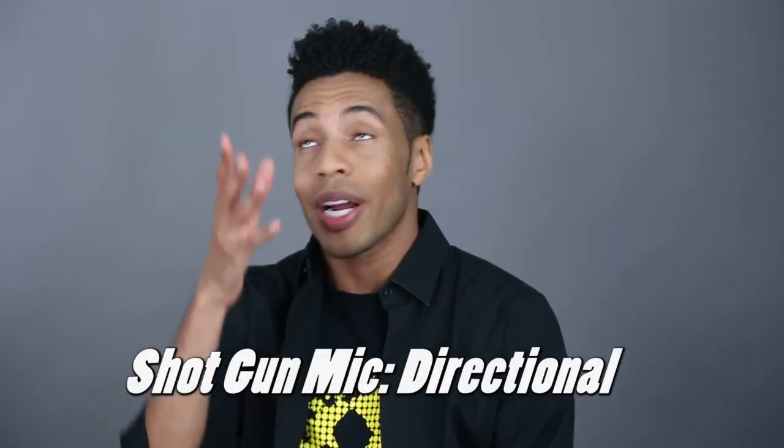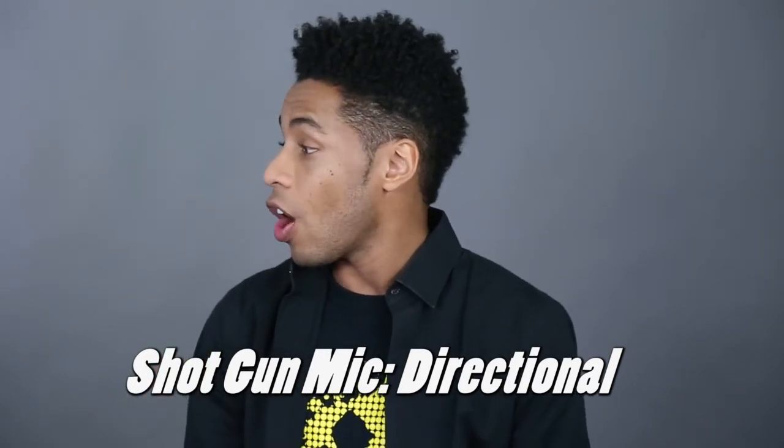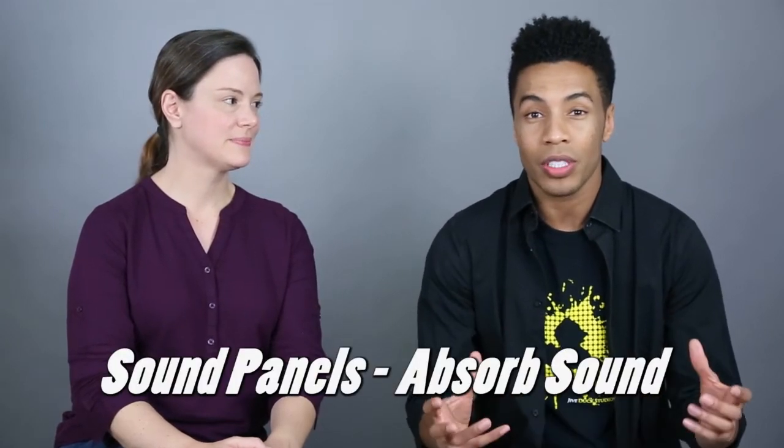It doesn't do any good to be seen if you can't be heard. So let's talk about sound. Dante, what kind of mic do you use in the studio? Well, currently we're using the Sennheiser boom mic. It's a shotgun microphone, meaning it is directional and we aim it right at the actor for nice clean audio. We also have four sound panels in the studio that help absorb any sort of bounce from loud noises. If the actor is screaming or talking really loudly, you don't want the sound to echo or bounce around. You could also pick up egg crates off Amazon, eBay, Craigslist, or B&H, and they help do the trick as well.